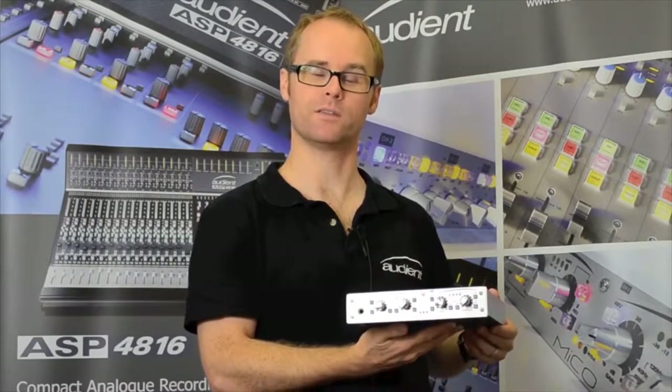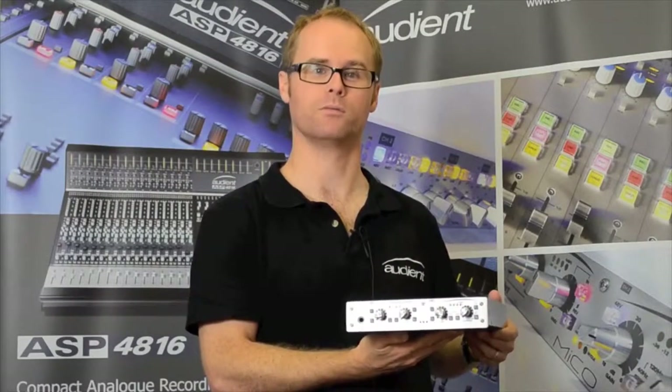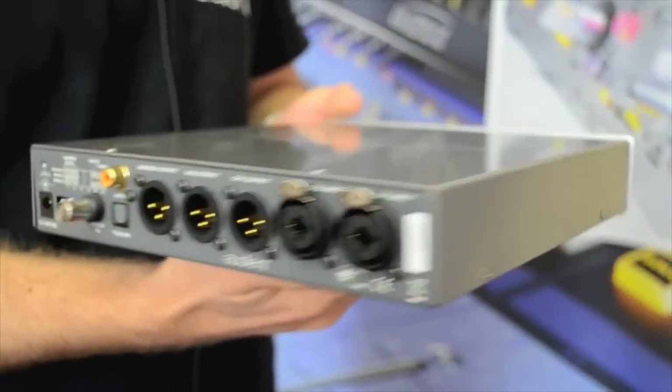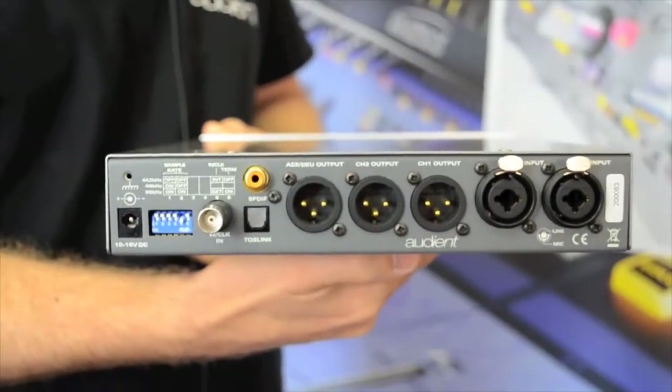Hi, I'm Simon from Audience, and this is a brief overview of the MECO. The MECO is a two-channel discrete Class A mic preamp with SPDIF and AES outputs.